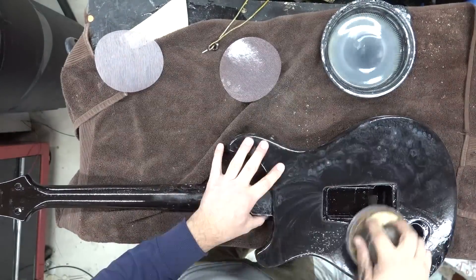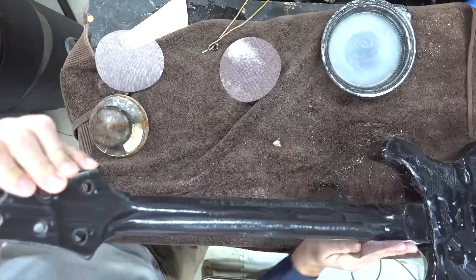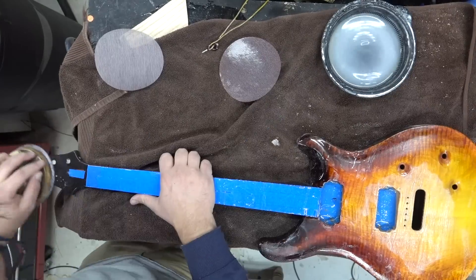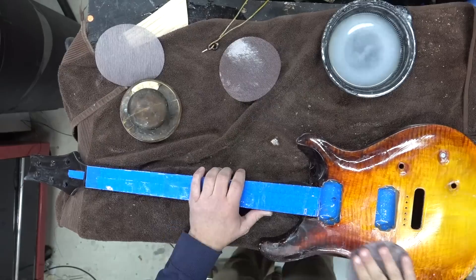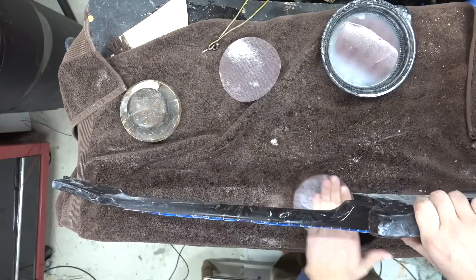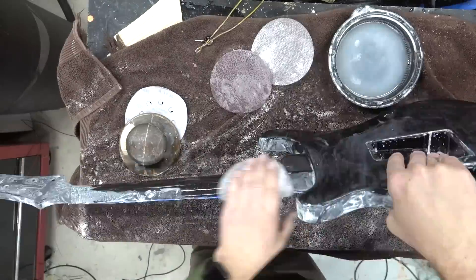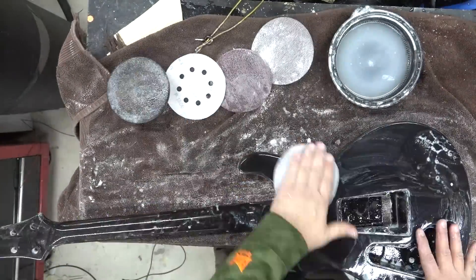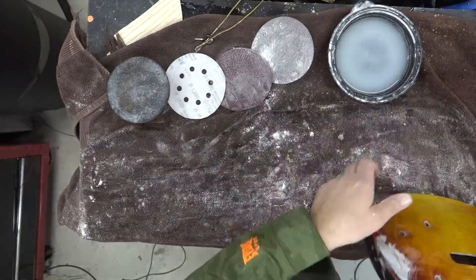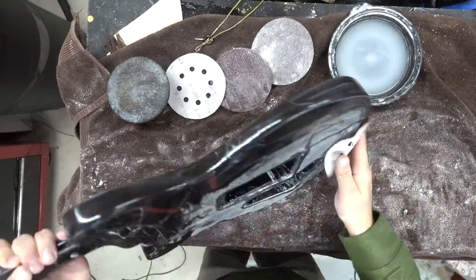I start wet sanding at 600, go up to 800, 1000, 1200, 2000, and then you can finally take it to the buffer. It's just a back and forth process. Using 2k is relatively simple — it dries quick. You can almost buff at 1000, but here I sanded up to 2000 because I wanted that top to shine. That's really one of the nice things about 2k.